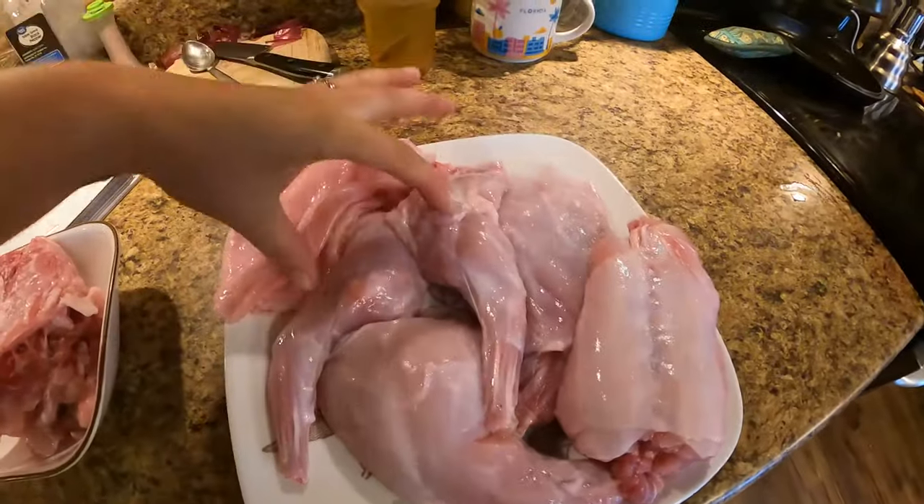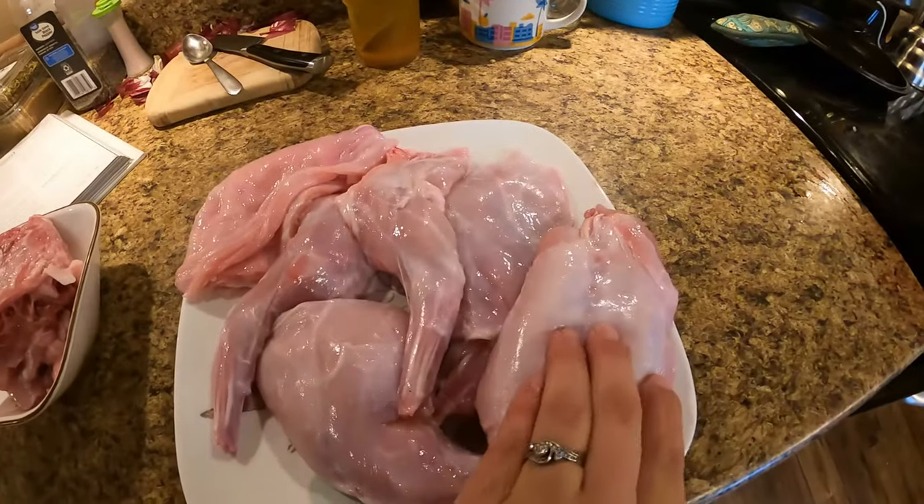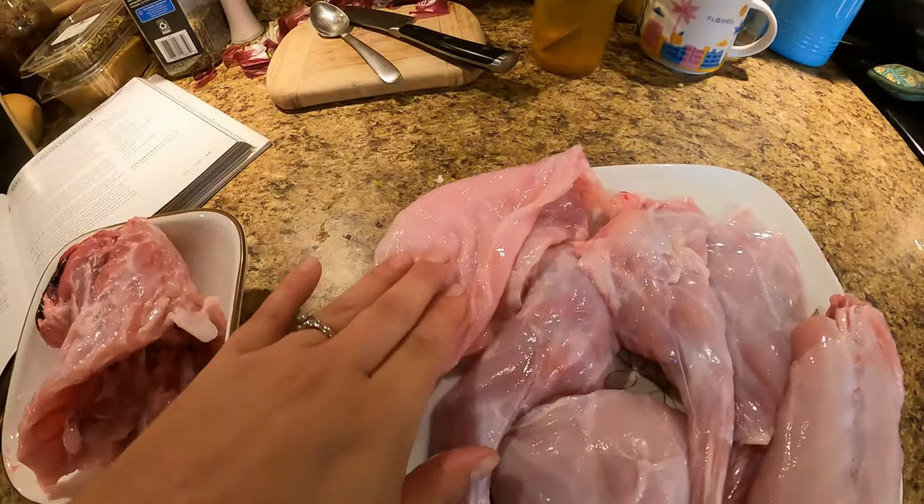Got two back legs, two front legs, the backstrap portion, and don't forget the belly flaps. This is a really good cut of meat.